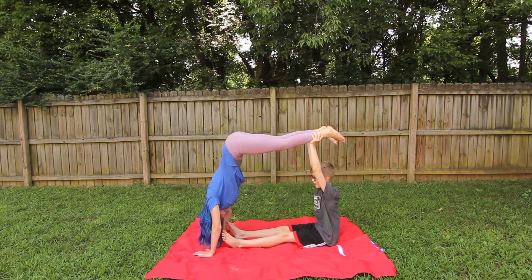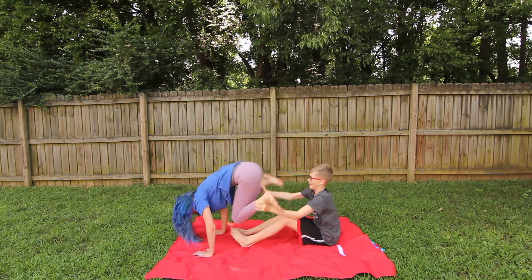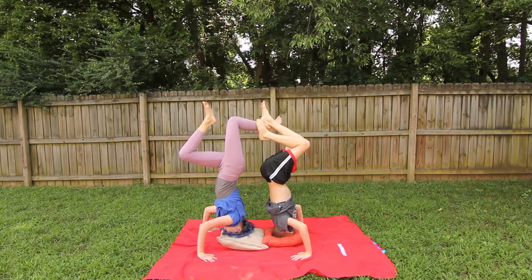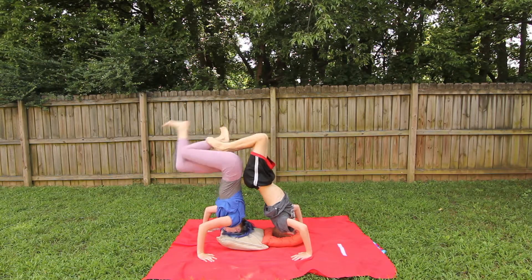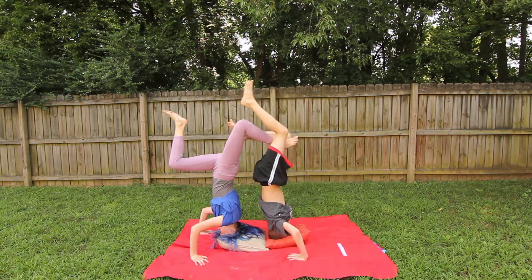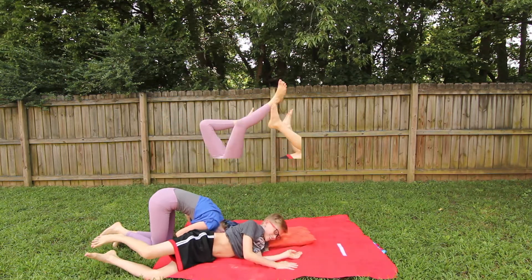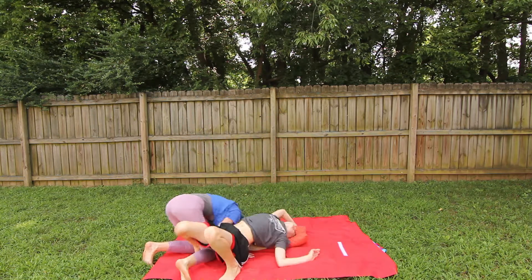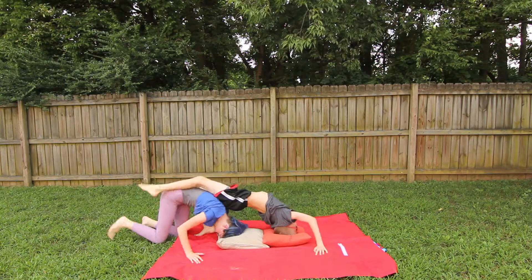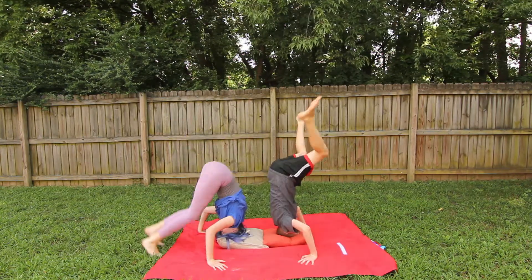Now try and hold my hand. Try it! Wait, wait — we're not leaning back! No! I started falling. It's all right.